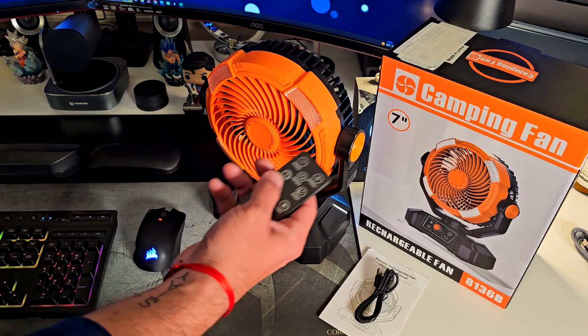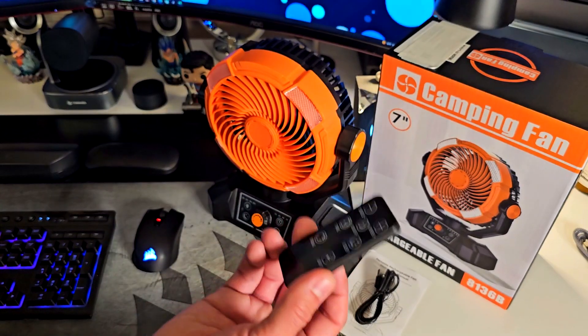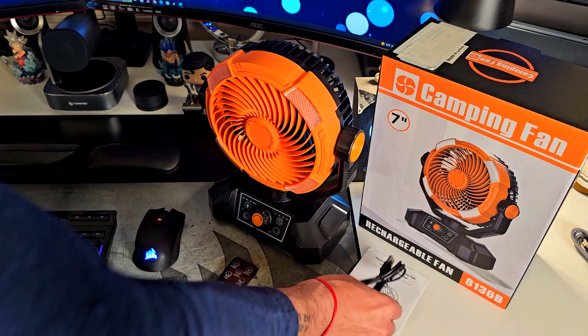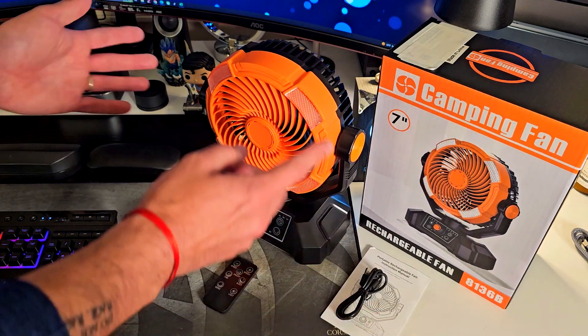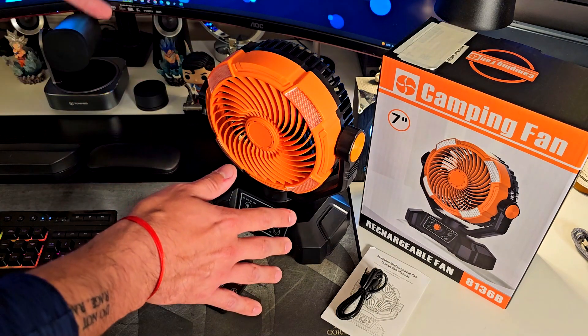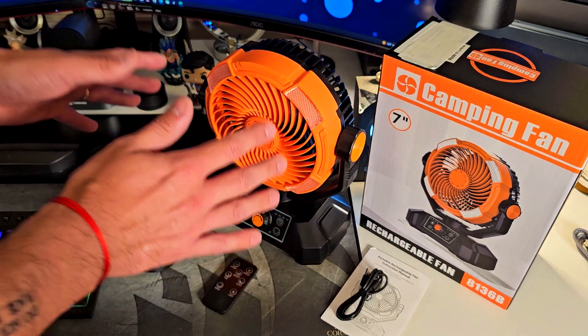First, it's seven inches. It comes with a remote control, which I think is super convenient. It also comes with instructions and a USB-C cable to recharge, because this thing is rechargeable and will give you around 12 to 14 hours of runtime.